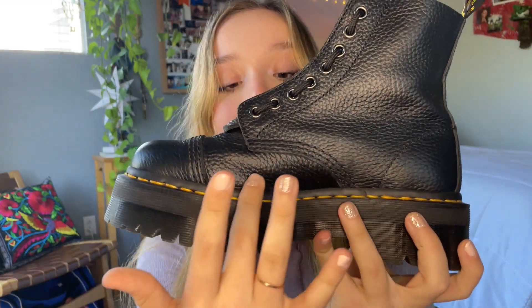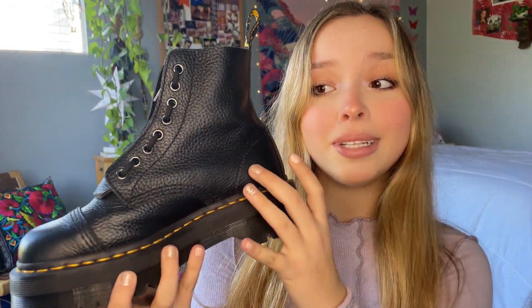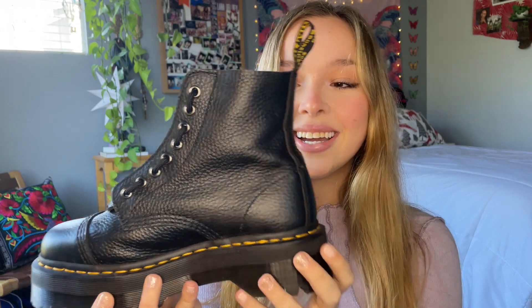These are my Doc Martens Sinclair Women's Platform boots. There's a texture on the leather called Black Milled Napa Leather. These boots went for $200 — that was the tag price — and then of course they're a little more expensive with tax. But I think these are a really fun purchase, and I'm going to let you know why I recommend them or why I don't.